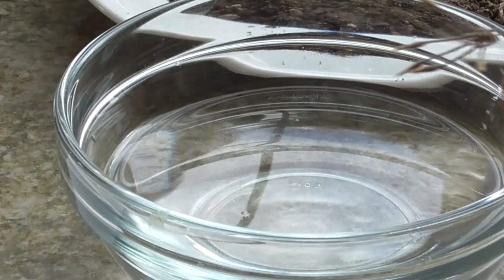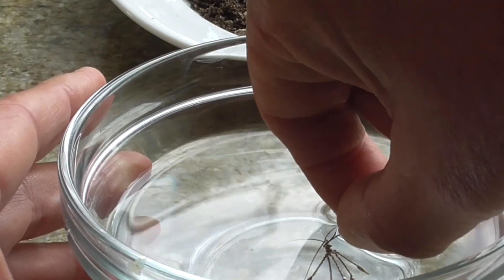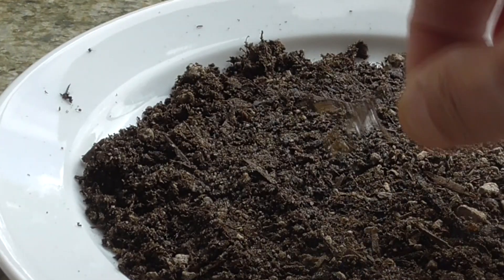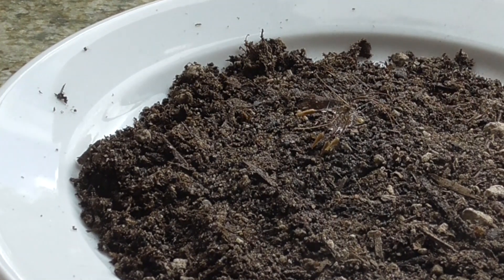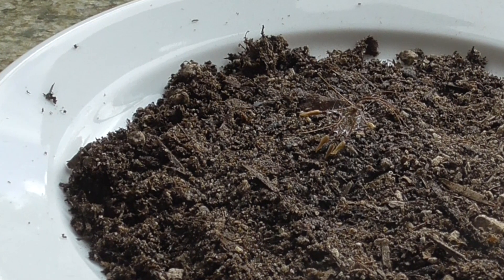What we're going to do is dip them in the water here, get them nice and wet, and then we're going to put them on our soil. We're going to watch them uncoil and see what they can do.